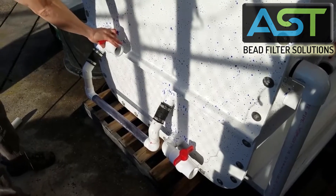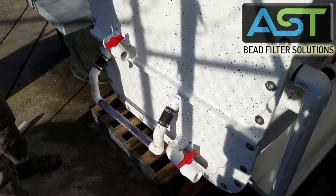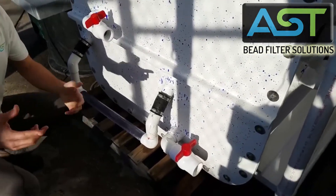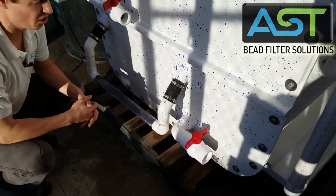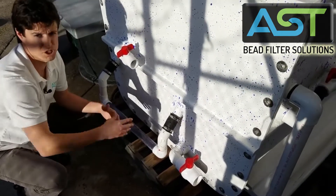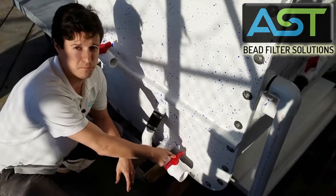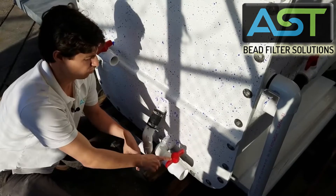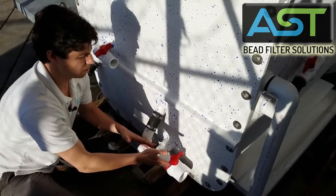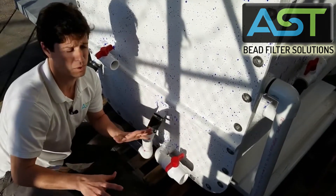This here is your sludge drain, coming out of the sludge chamber. This is your external trigger — if you've seen any of the videos on the Endurance or other Fits, same general idea here. This is going to be your drain from below your bead bed. This will remain closed almost all the time; you'd want to drain a little bit of sludge from below the bead bed very infrequently.